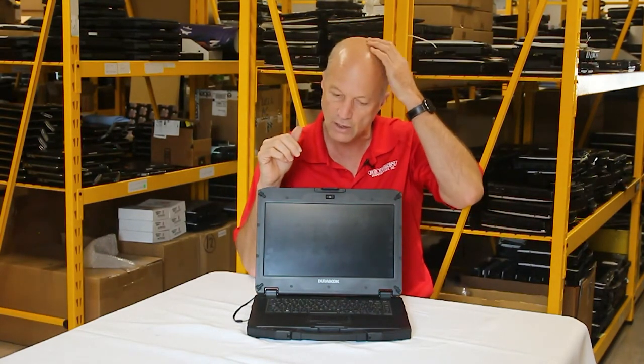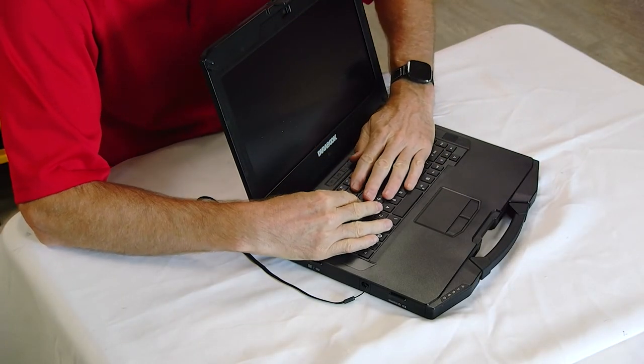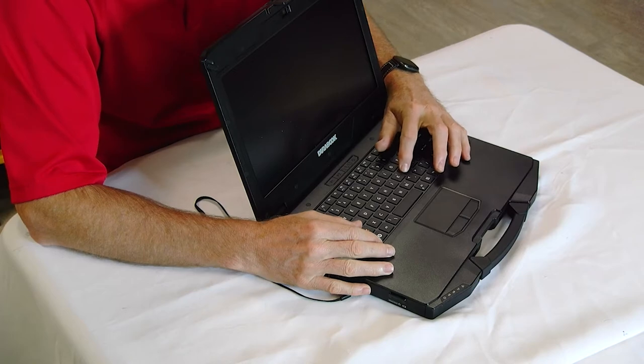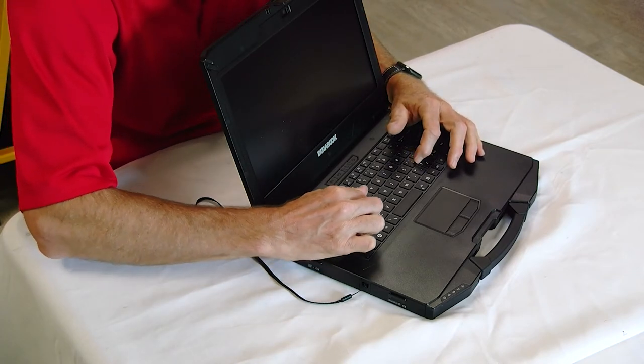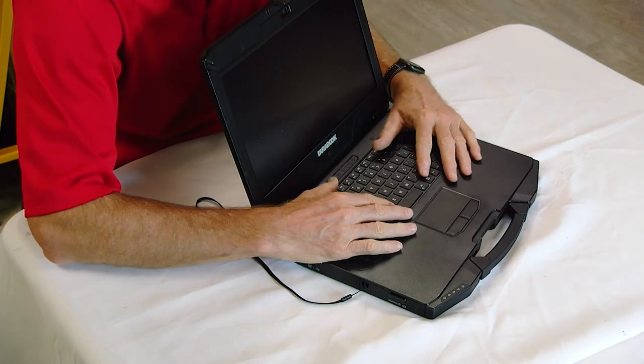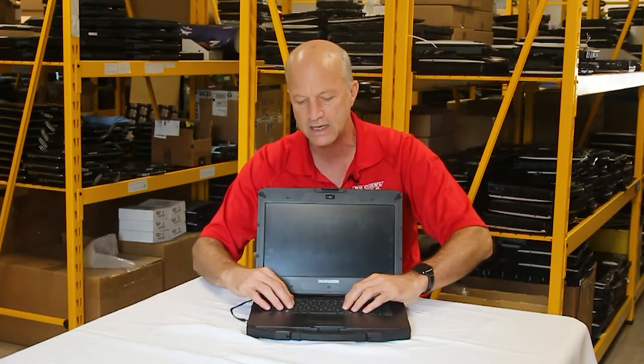Number two — and as anyone who's watched this show knows, I'm kind of a keyboard nut. I really like the quality and feel of the keys on this keyboard. It is backlit, and has nice protection between the keys to keep dirt, dust, and grime out. It's a nice keyboard with a great feel — the keys are very balanced and bounce really well.